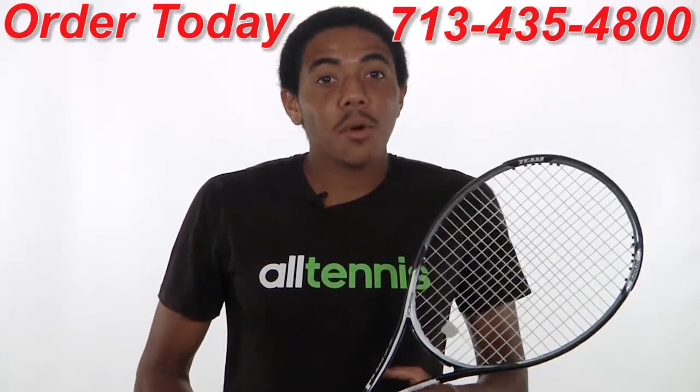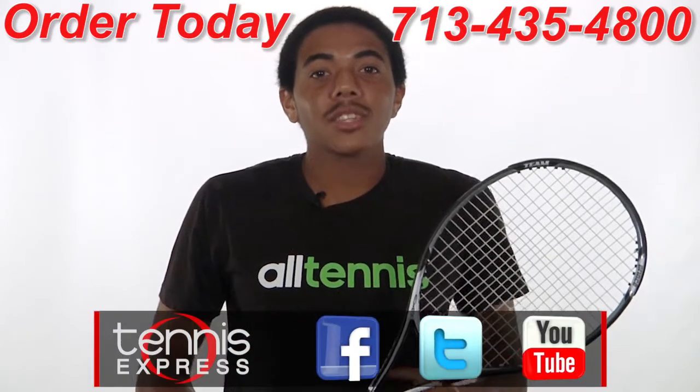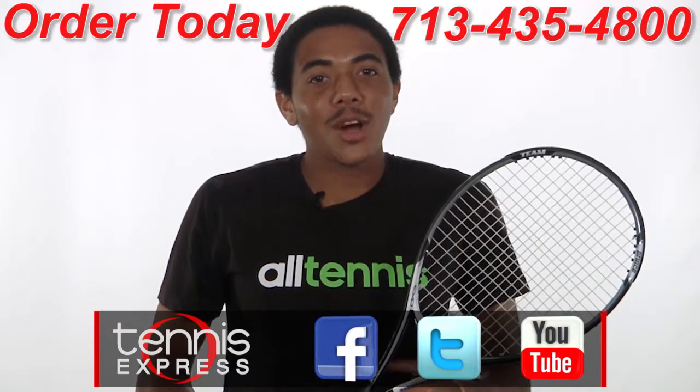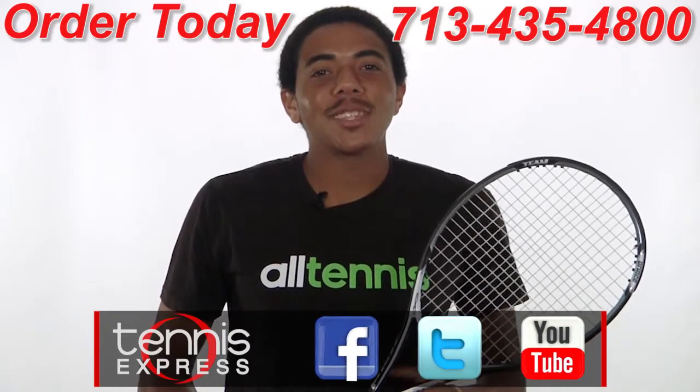If you'd like to demo or purchase this racket, shop us 24/7 at tennisexpress.com. Connect with us on Facebook and Twitter and subscribe to our YouTube channel so you can see when we post new content. As always, thanks for watching and stay tuned for the latest racket reviews from Tennis Express.